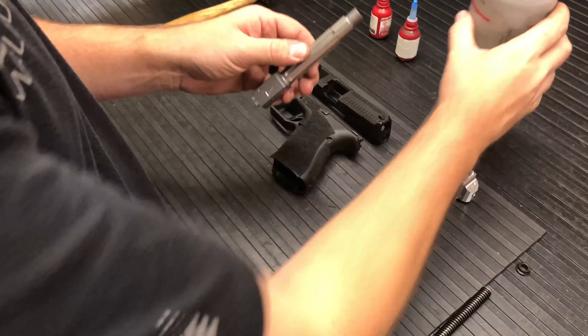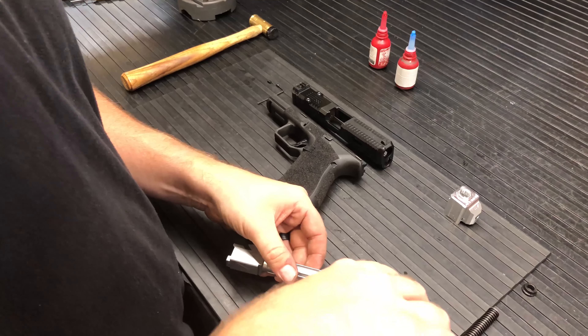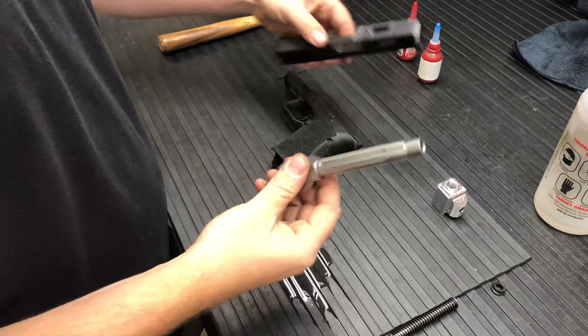First, you always want to take your barrel — anytime you're going to be using any sort of thread locker, you want to use a little bit of acetone or rubbing alcohol or something of that nature. I have a rubber mat so it doesn't matter if you spill a little bit. Then just take a nice cloth and make sure those threads are really nice and clean on your barrel.